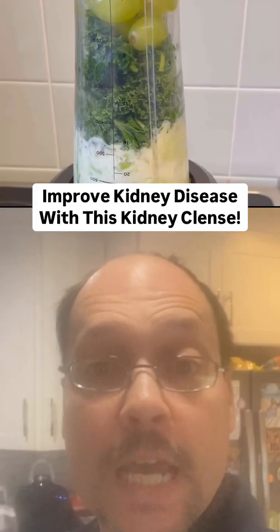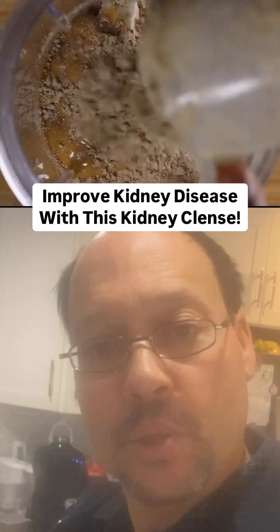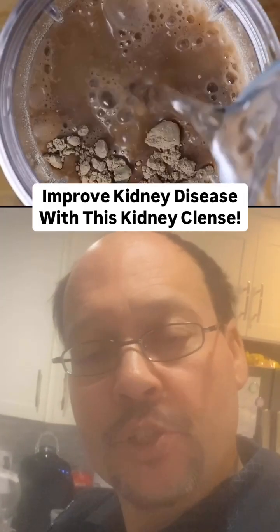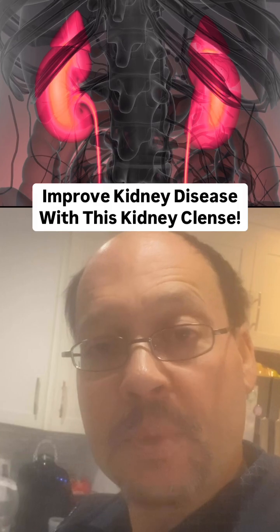This video is about making a smoothie that you're going to add a powder probiotic to. That powder probiotic is going to act as a kidney cleanse, because what probiotics do is they eat up kidney toxins.